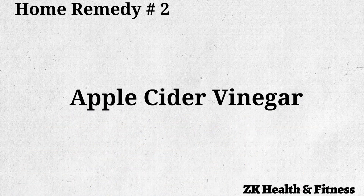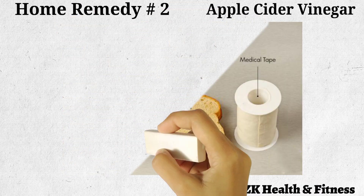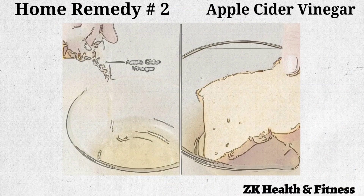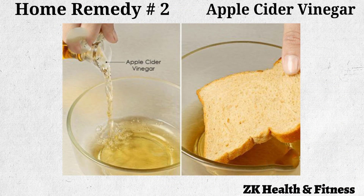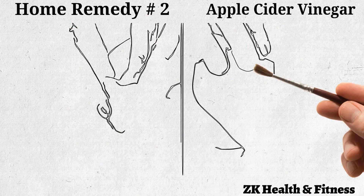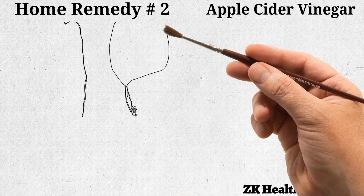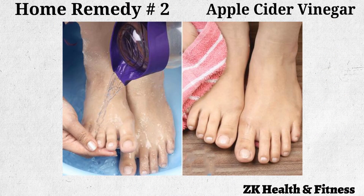Home Remedy No. 2: Apple Cider Vinegar. Apple cider vinegar is one of the most effective remedies for treating corns. Pour half a cup of apple cider vinegar into a bowl. Drop in a slice of bread and let it soak for 2 minutes. Place a small portion of the soaked bread directly on the corns. Wrap and secure it with adhesive or medical tape. Leave it on overnight. The next morning, remove it and rinse the area thoroughly. Repeat once each day until the corns completely disappear.